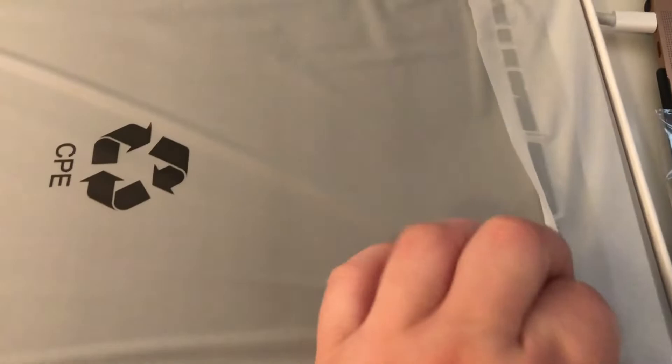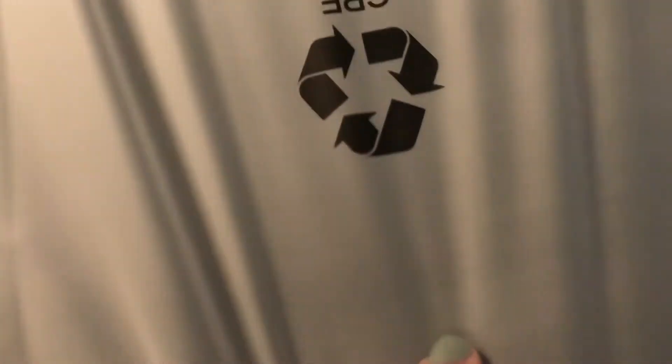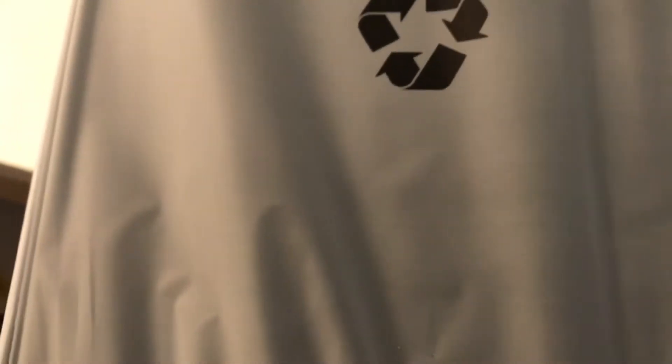It's really thin, which is really nice. A lot of tablets can be kind of thick and bulky and just kind of more or less in the way.